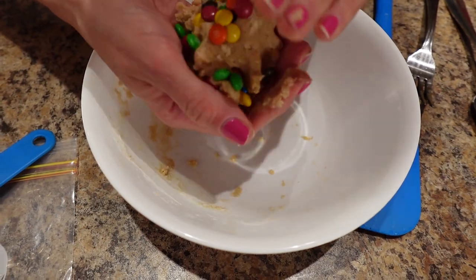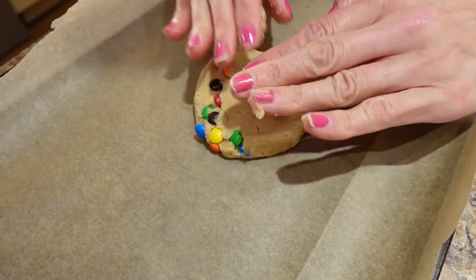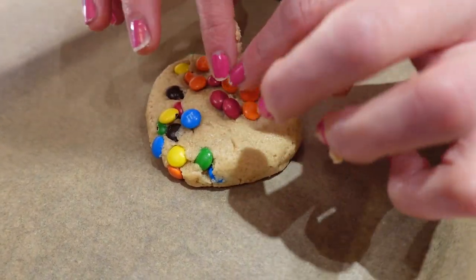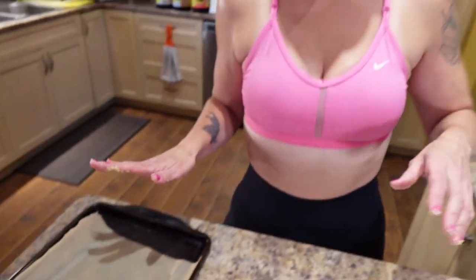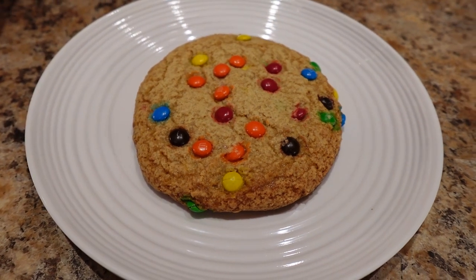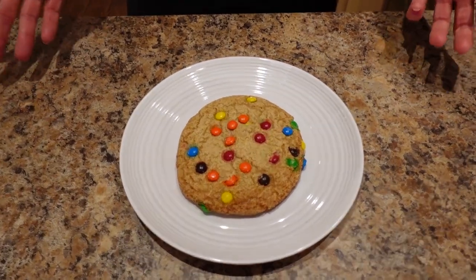Form a ball to blend all the M&Ms in, then place it on the baking sheet and slightly flatten it down. Press the rest of the M&Ms on top to make it look really cute — it will spread out when it bakes. Put this in the oven for 11 minutes, or until the edges are starting to brown and a toothpick pulls out clean. That's 11 minutes at 350. Let it cool for five minutes on the tray once you pull it out of the oven before serving.